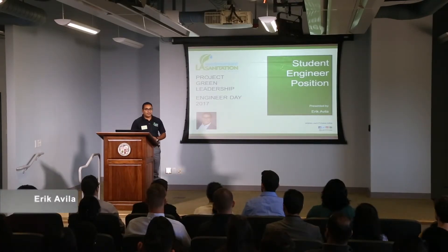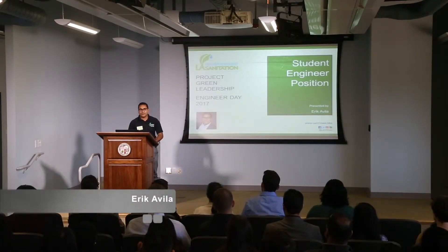Good morning, ladies and gentlemen. My name is Eric Avila. I'm actually an Environmental Engineering Associate here at the Hyperion Water Reclamation Plant.